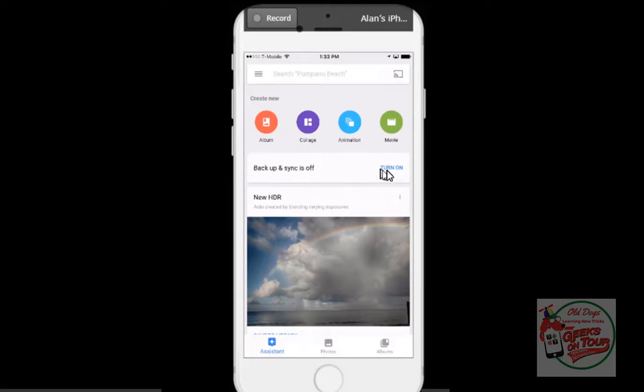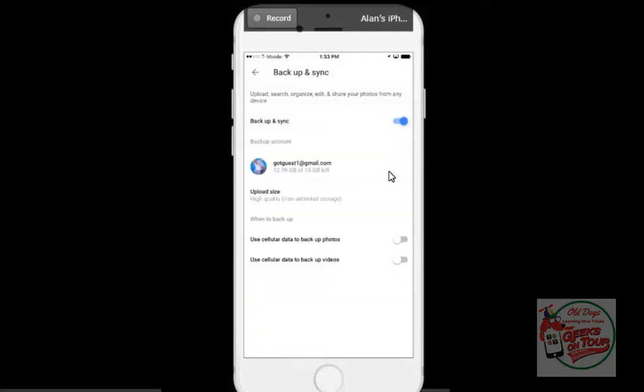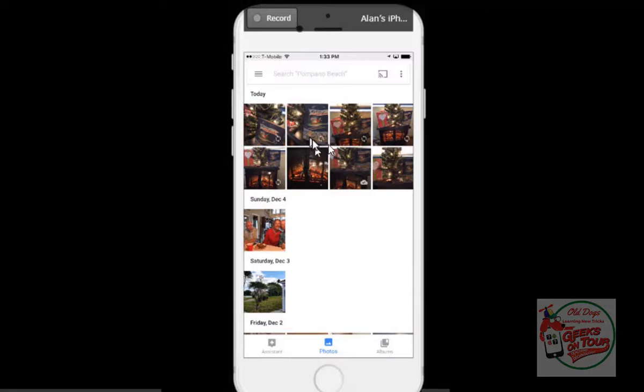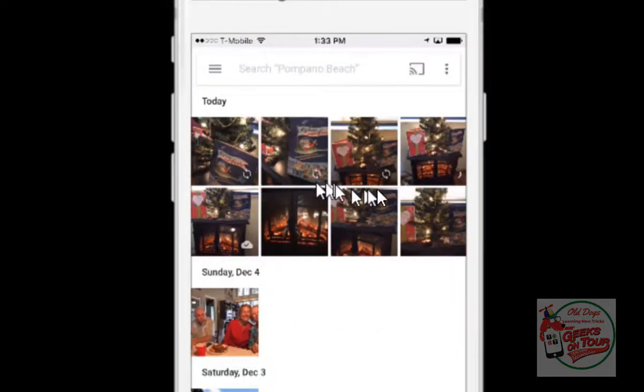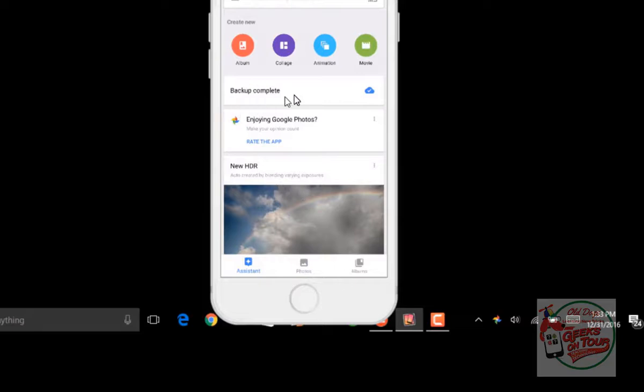I tap on Assistant, and it tells us that Backup and Sync is off — so that's why. I'm just going to turn it on. Now take a look at our photos. That circular arrow tells me they're not backing up yet, but see how it's spinning? They are in process. And as soon as the spinning finishes, you get a little cloud with a check mark. Now I know that those photos are backed up.